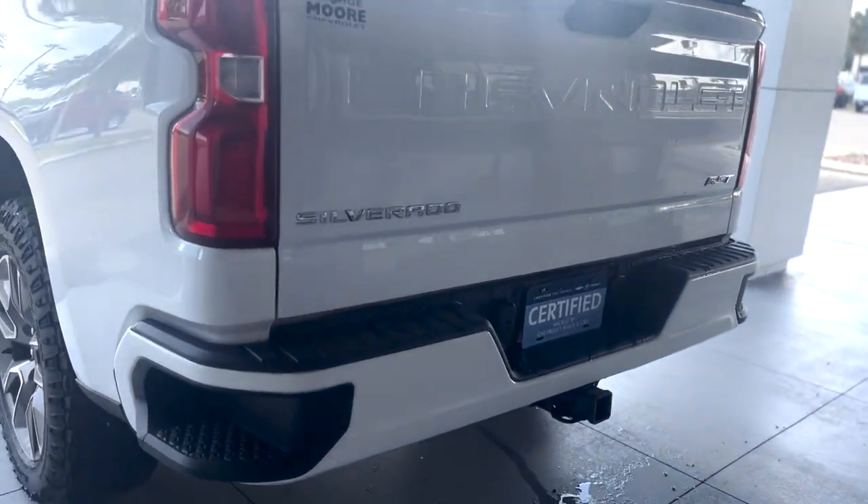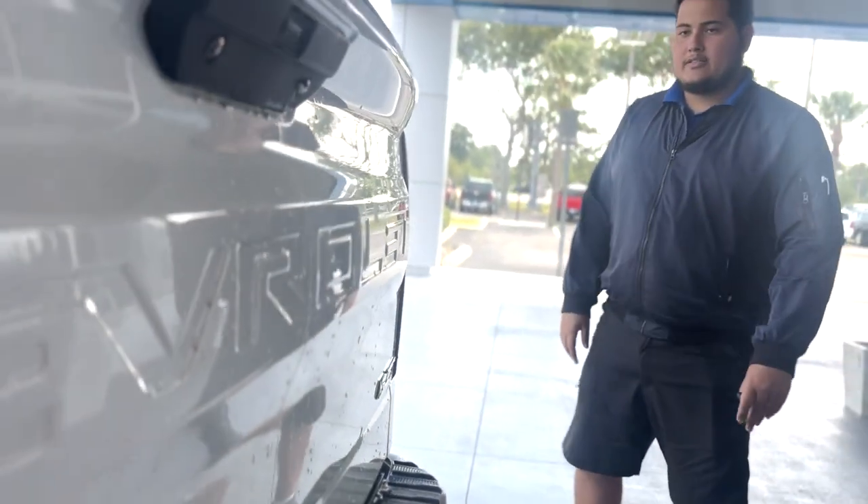As far as the rear, you have all your connectors for your trailering applications and of course your RST badging.